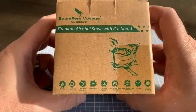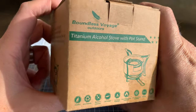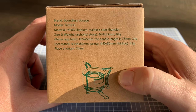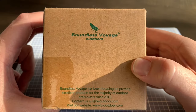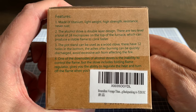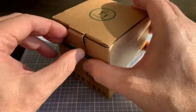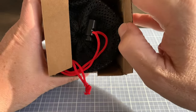Alright, let's take a look at this. The Boundless Voyage Titanium Alcohol Stove with Stand. Bought this over the summer. I paid about $36 for this, give or take. I'll put what it actually is on Amazon in a moment. It comes with a stand and the alcohol stove itself. I haven't had an opportunity even to use it yet. It has the typical warnings and stats on here. This is supposed to be a fairly lightweight stove. Boundless Voyage seems to make some pretty good stuff.